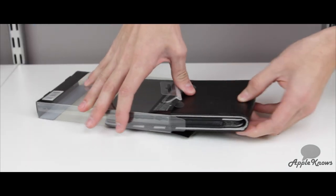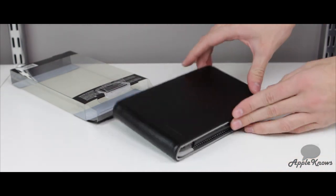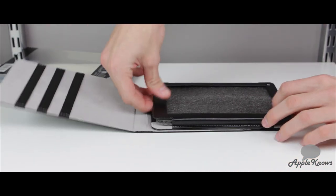In the box, we get the case and only the case. This case is made out of synthetic leather material and is also lined with a non-scratch material on the inside.